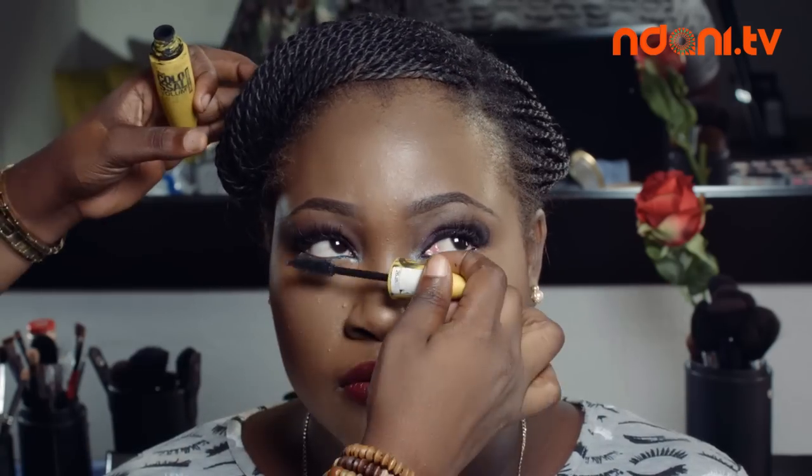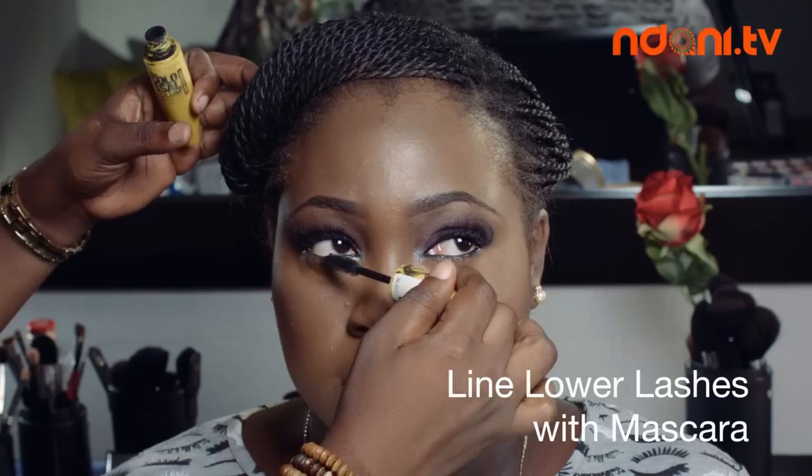And lastly, I apply mascara to my lower lash line. And there you have it — how to transition from a daytime neutral look to a nighttime look.